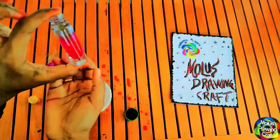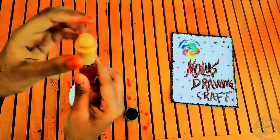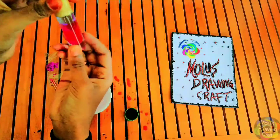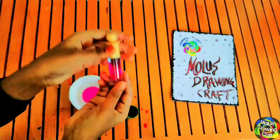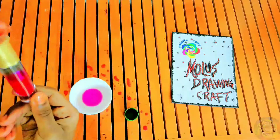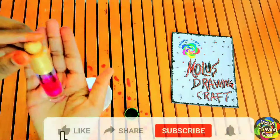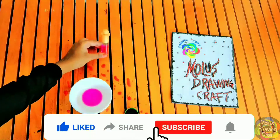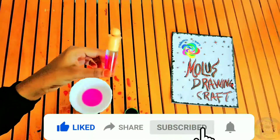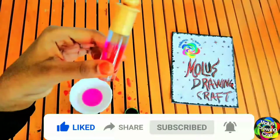What are you waiting for? You can use the banana to add some chocolate. This is a mix of the magic bottle and you can use the magic bottle to help you.